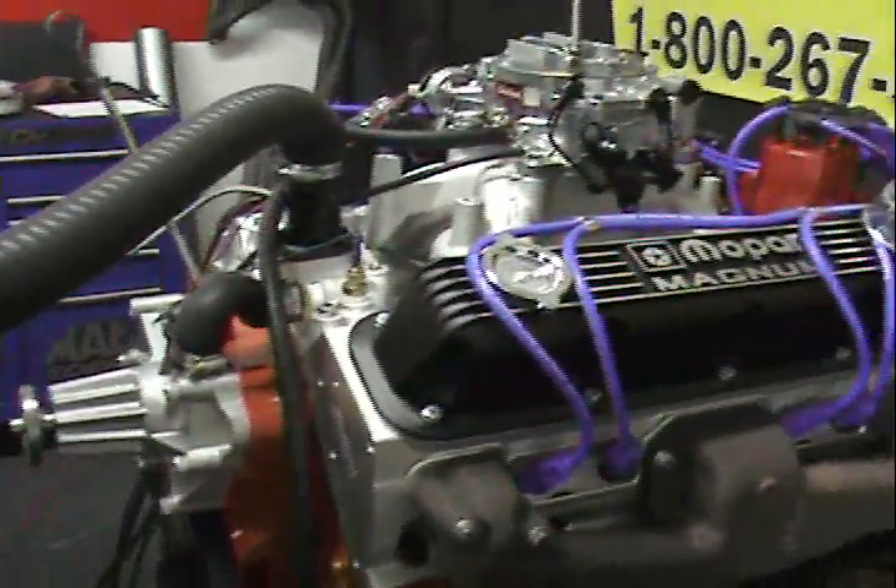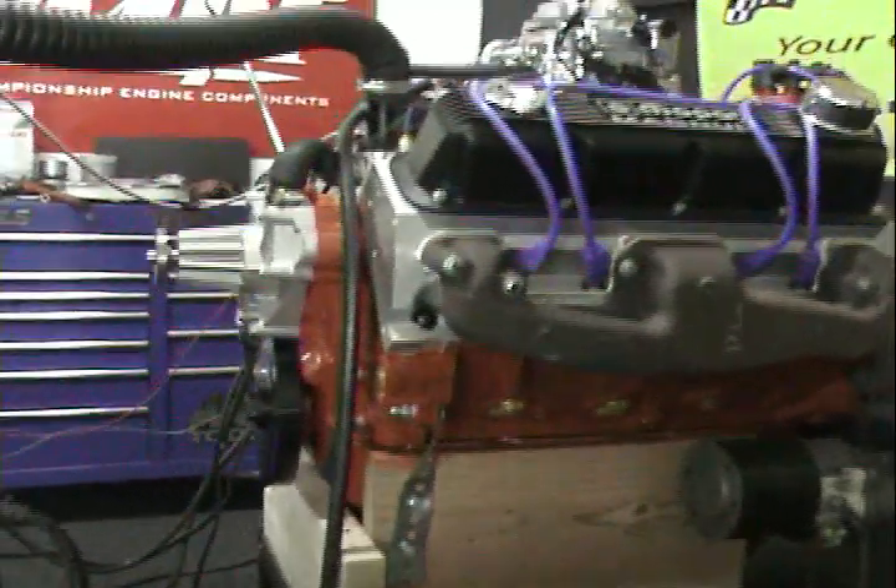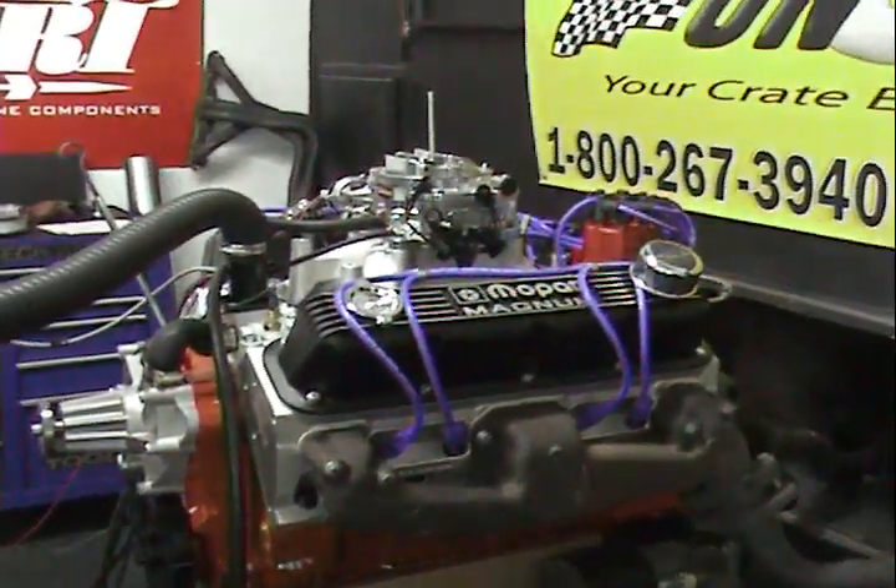Like all of our engines here, we dial them in, test them, and ship them out. We do nothing but custom build. This happens to be a rollerized engine complete.